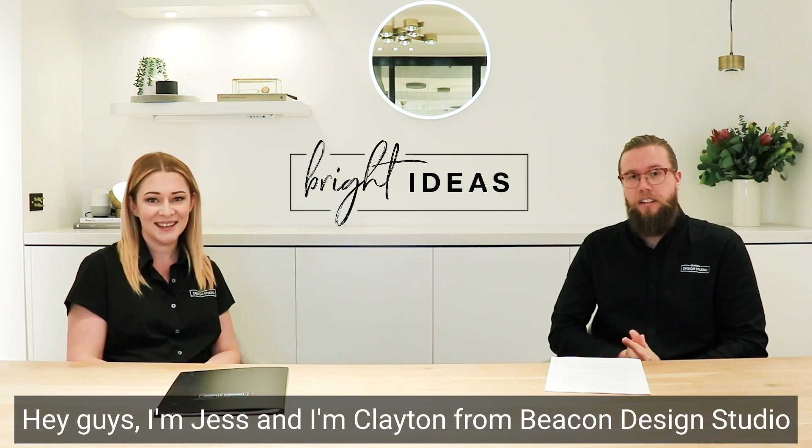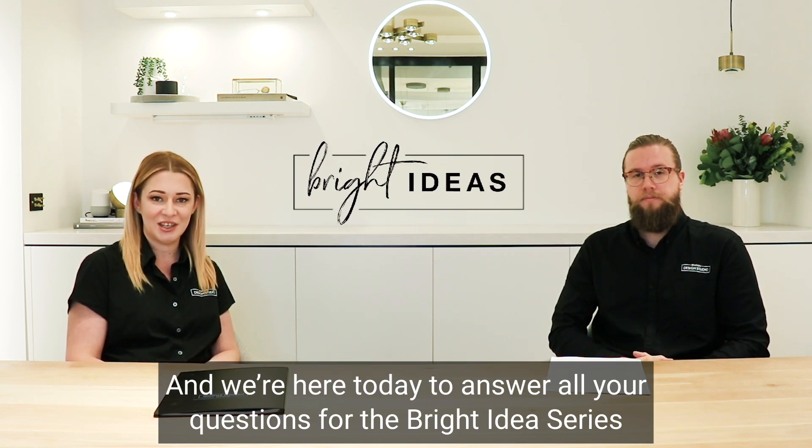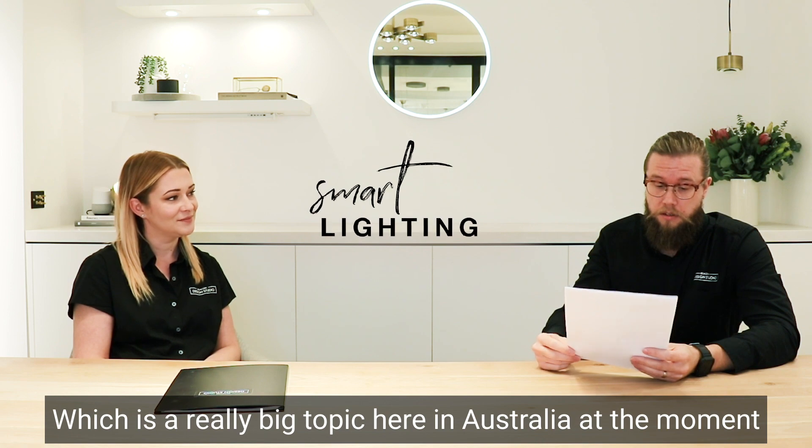Hey guys, I'm Jess and I'm Clayton from the Beacon Design Studio. We're here today to answer all your questions from the Bright Ideas series. Now we've got some questions on smart lighting, which is a really big topic here in Australia.